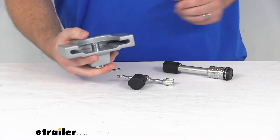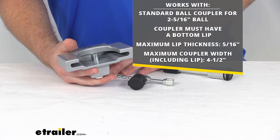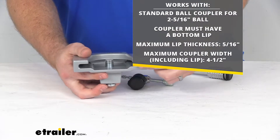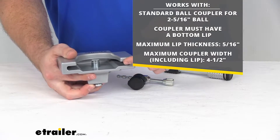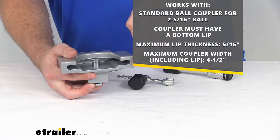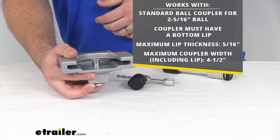This is going to fit your standard ball coupler with the two and five sixteenth inch ball. It does need to have a bottom lip to it in order for this to slide on. That maximum lip thickness is five sixteenths of an inch and the maximum coupler width is going to be four and a half inches including the lip.